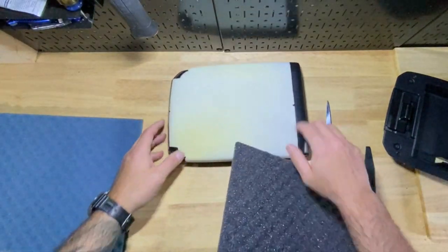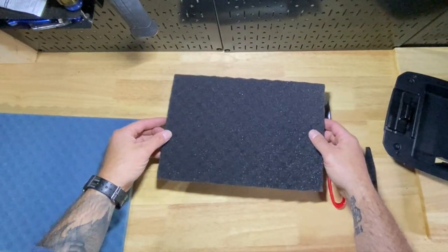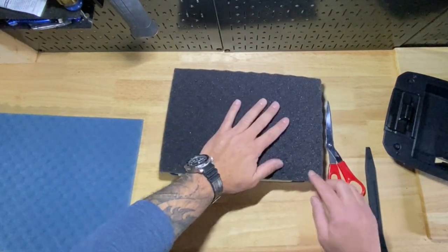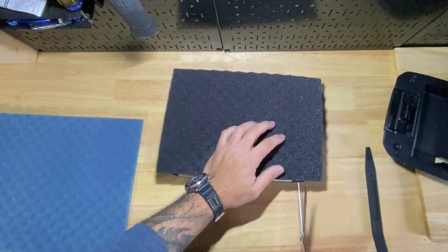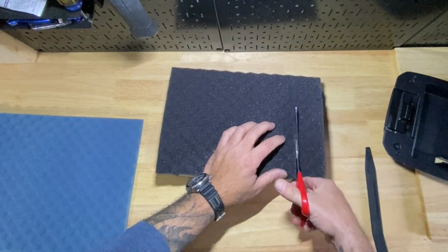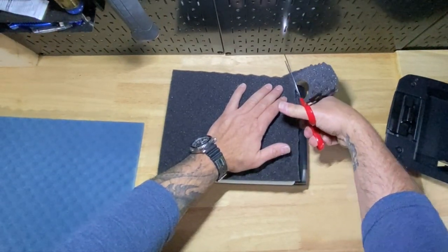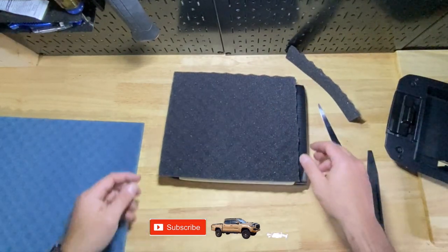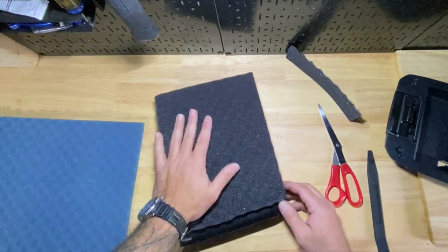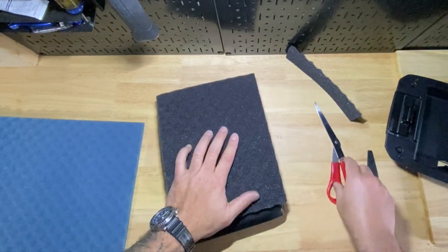I'm not too concerned with it coming over the edge, but I'd like to line this up on the corner here and the corner here so we're nice. Looks like right here I'm going to start cutting about here. Oh my god, these scissors are terrible — my wife needs to step up her scissor game. Anyways, that looks good there. This is almost perfect but I want to take off just a little bit on the edge here.